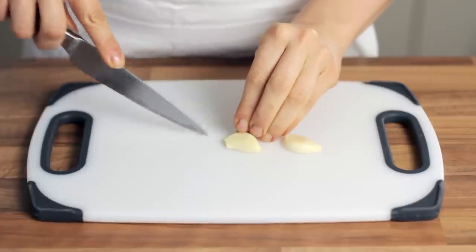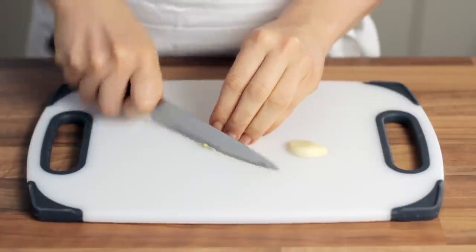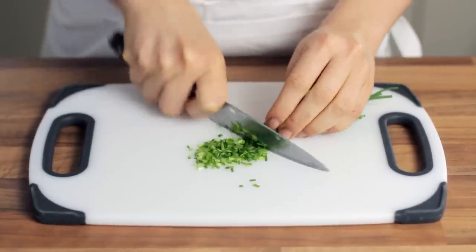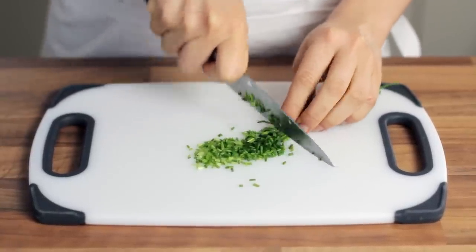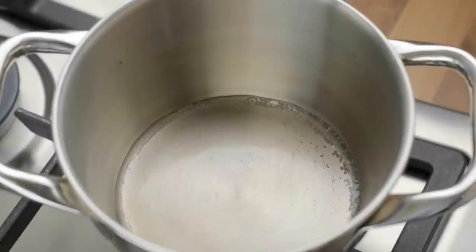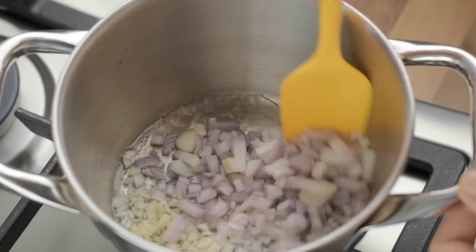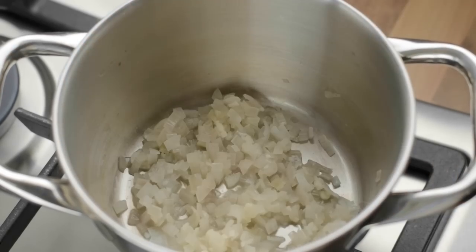This is a recipe for potato croquettes, not for mixed vegetable ones. Now finely chop the chives and let's move on to the cooking process. Take a small pan, add in some water and bring it to a boil. Tip in the diced vegetables and cook them until they are soft and the water is completely evaporated.